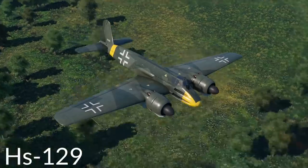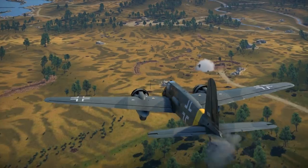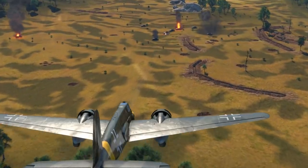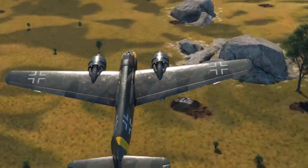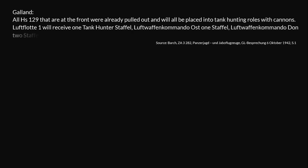Early operational use of the MK101 was mainly with the Henschel Hs-129. The first machines received this weapon in May 1942 in limited frontline testing, and in June 1942 the first Staffel was supposed to be equipped with only this weapon in this specialized role — showing how limited early usage was, as a Staffel normally has only nine planes in a Schlachtgeschwader. Only a few months after this test, all Henschel 129s at the front were pulled and placed into tank-hunting roles. Luftwaffe 1 received one tank-hunter Staffel, Luftwaffenkommando Ost one Staffel, Luftwaffenkommando Don two Staffeln, and OBS one Staffel.